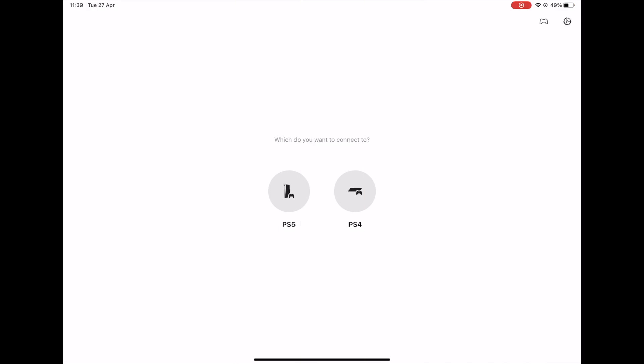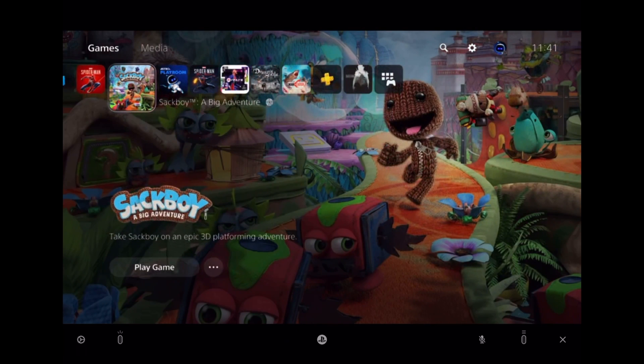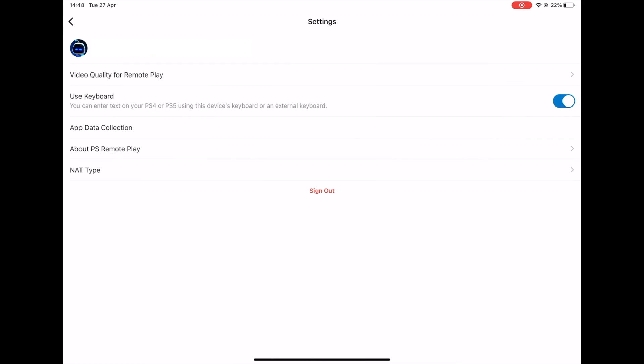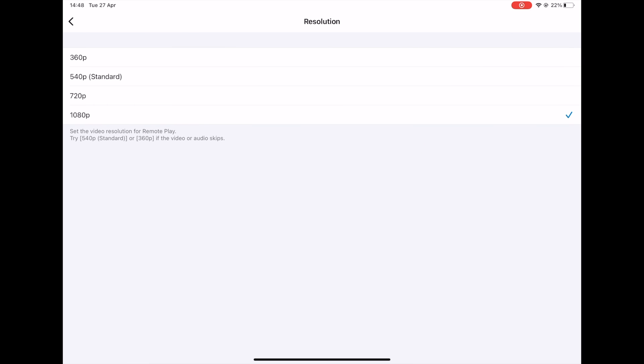If we head back to the PS app and select PS5, it will connect to the PS5 and from there you can play as if you were sitting in front of your screen. The remote play app signed me into the PS5, and here you can see me scrolling through the games menu. You do have some settings you can change in the PS Remote Play app, such as selecting the resolution, which is limited to 1080p.